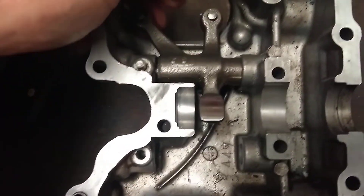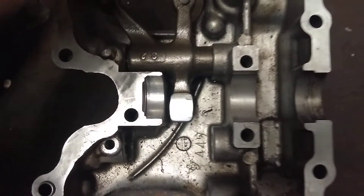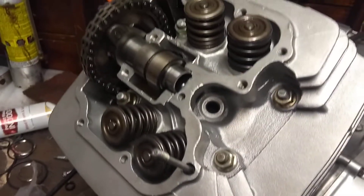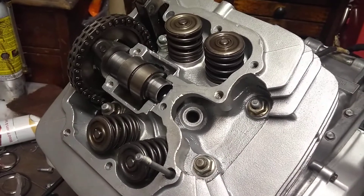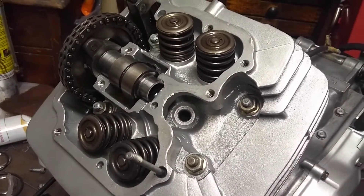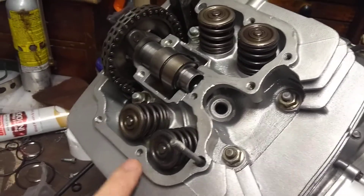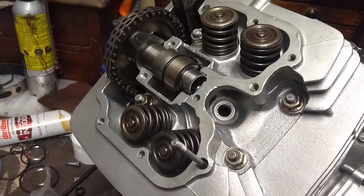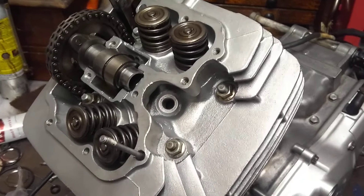This rocker I didn't think was too bad. There's a little bit of wear on there but I think it was okay. So I'll be fitting that to the head at the weekend. I'll probably take another video once that's all together and then I'll put some of the black silicon sealant around there and then we'll see if we can get it back in the frame.